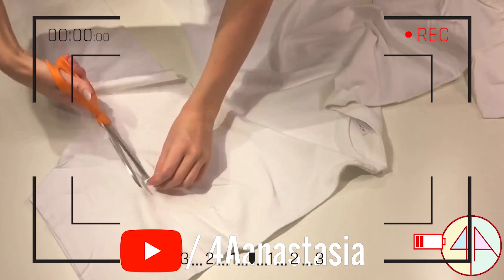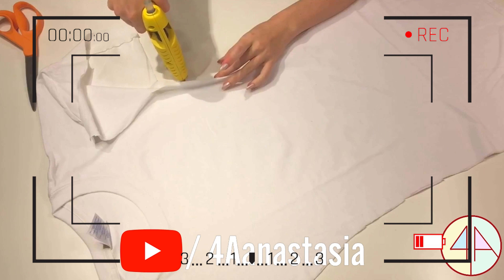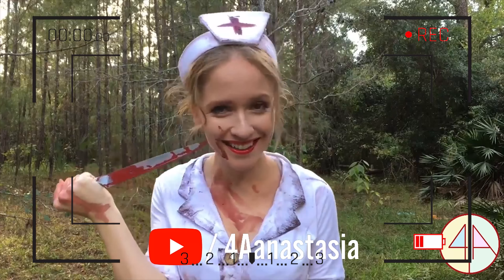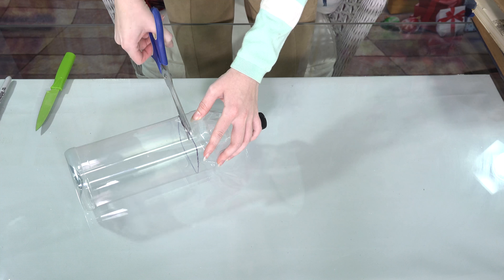The one before was a custom costume from Silent Hill — the link for that video you can find in the description box below. That one was only three dollars, and this one costs me one dollar per bottle.